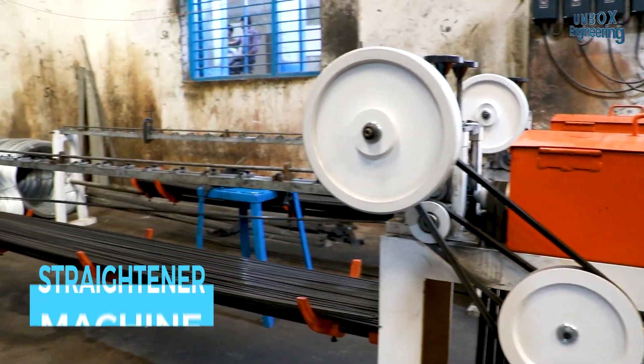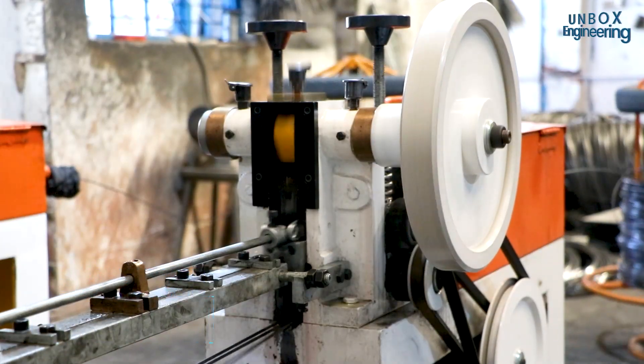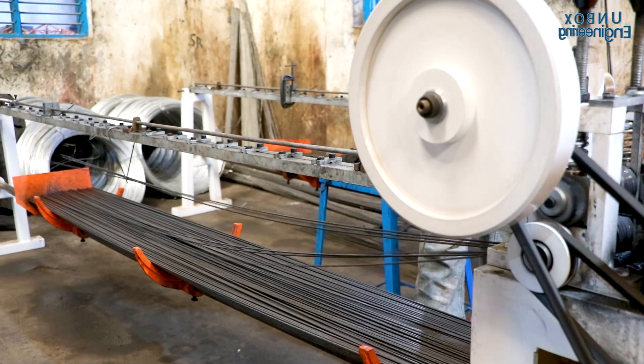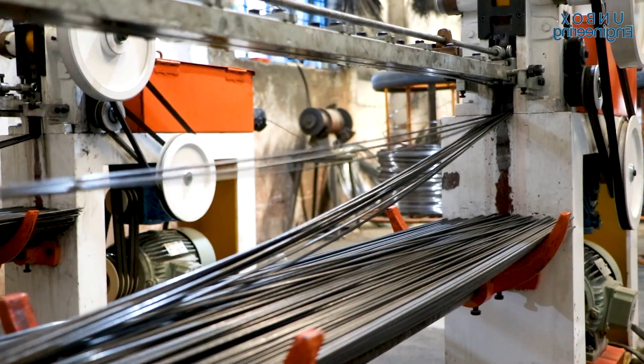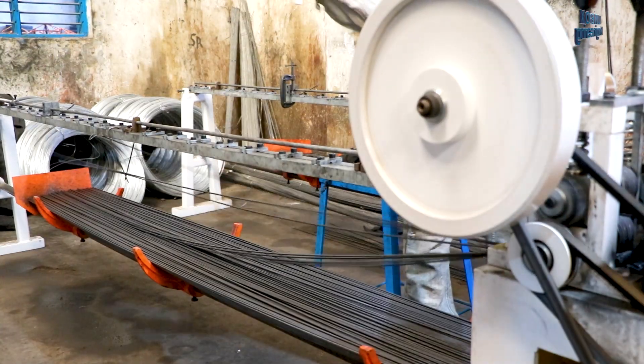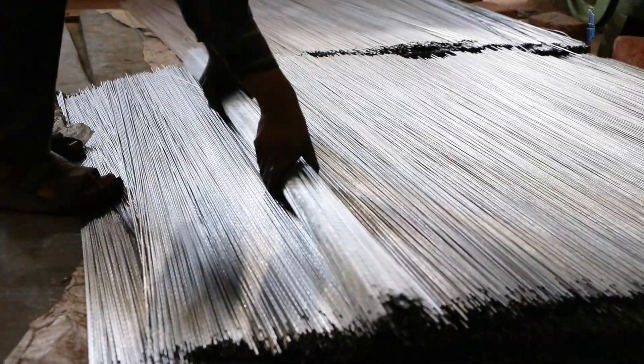First, the binding roll is loaded into the straightener machine. The straightener machine strengthens the wire and cuts it to the required size. The wire is then stored for the next process.